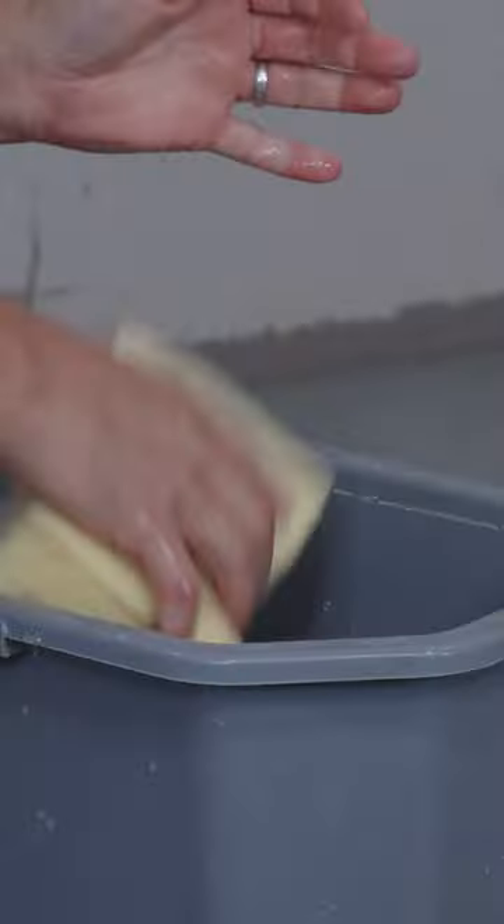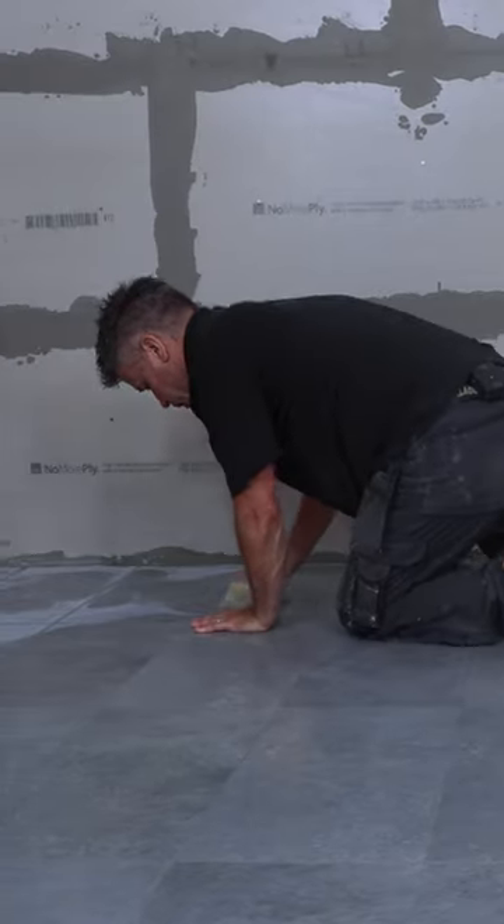Once this is semi-dry, you can start to buff the tiles off using a wet sponge. Do this every 15 minutes over a couple of hours.